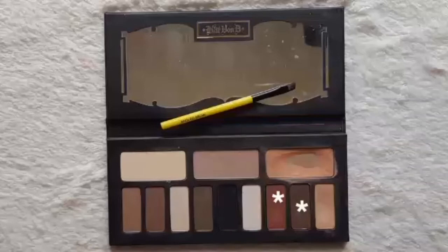To fill in my brows, I'm using the Kat Von D Shade and Light Eye Palette — as you can see, I'm using those two shades right there on the Essential Tools angled brow brush.